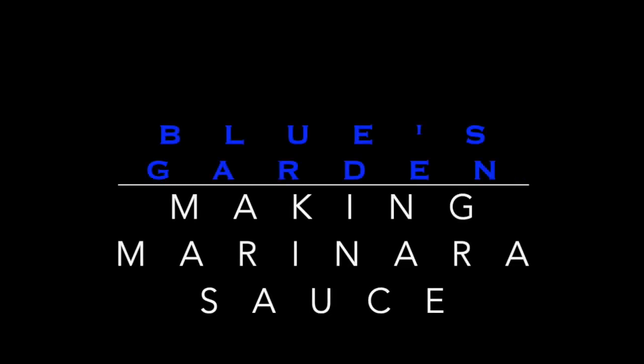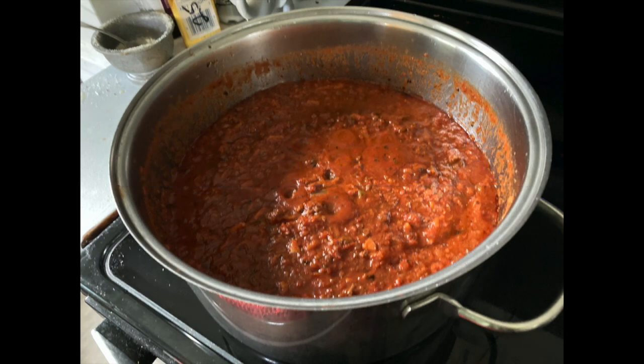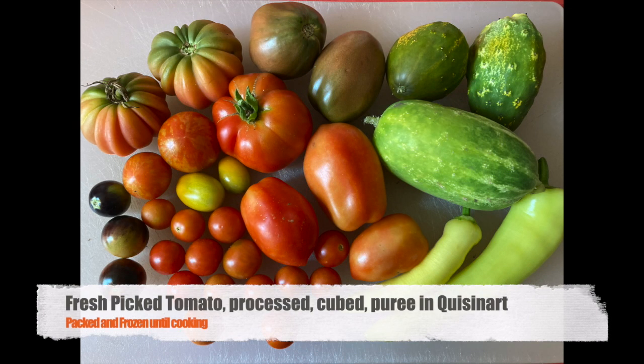Welcome back to Blue's Garden, making marinara sauce. Every year I make a huge batch of marinara sauce. I start with a bunch of the fresh-picked tomatoes over the last few weeks that I've been doing.